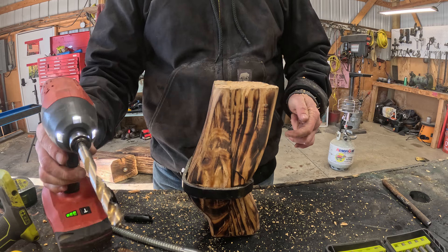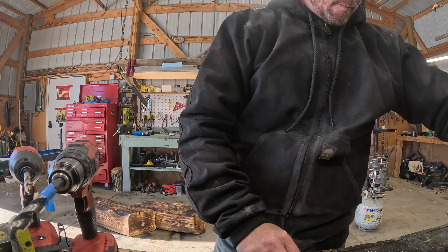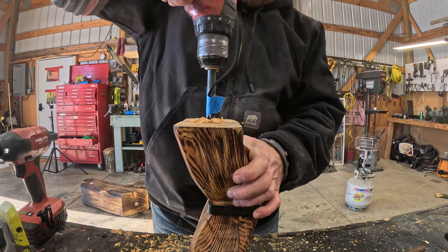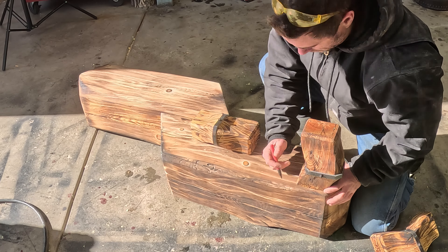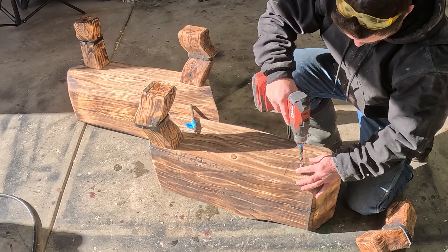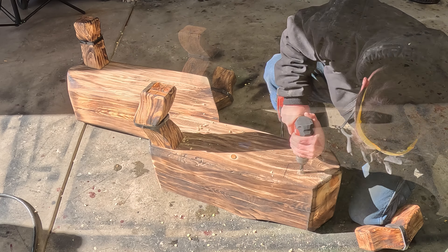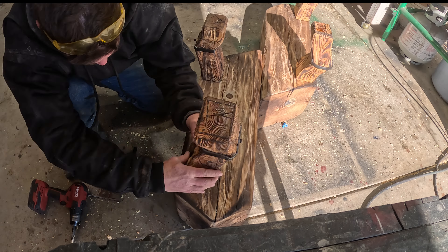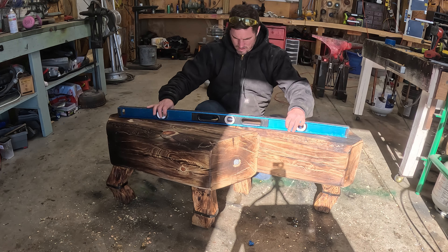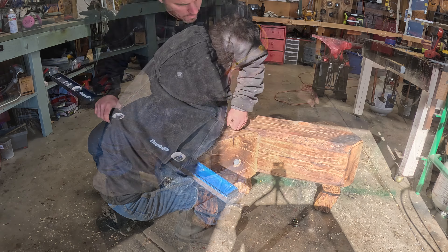Now I'm pre-drilling holes for these half inch lag bolts — really long half inch lag bolts — that are going to act as the posts going from the legs into the bench itself, or vice versa. Here I'm going ahead and pre-drilling those holes to inset each one of those lag bolts.